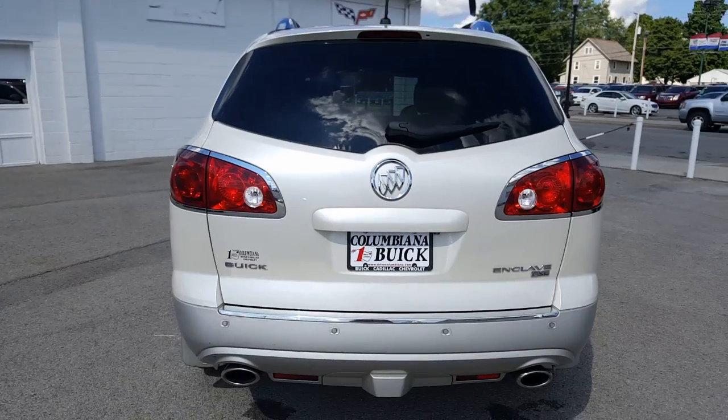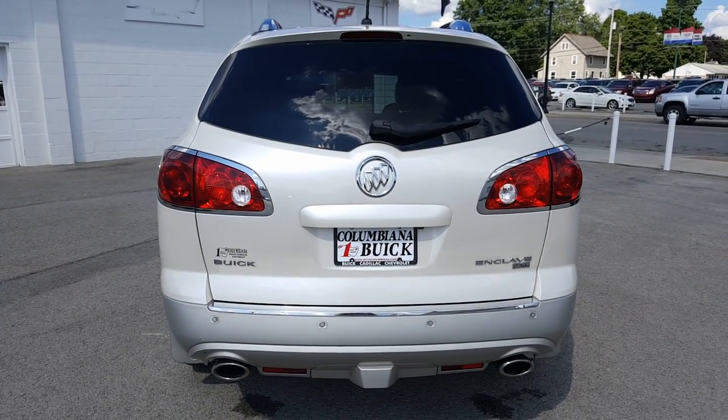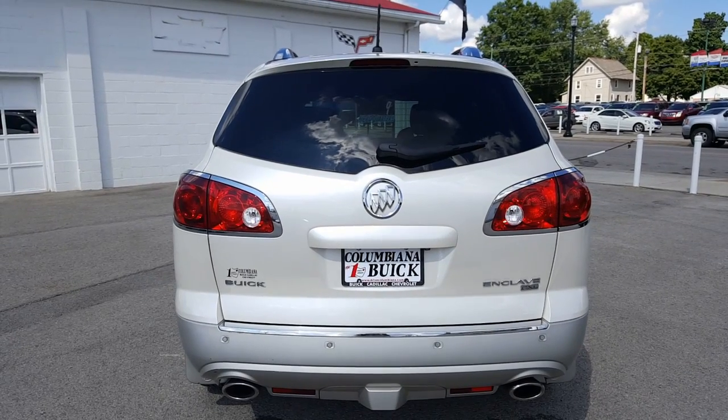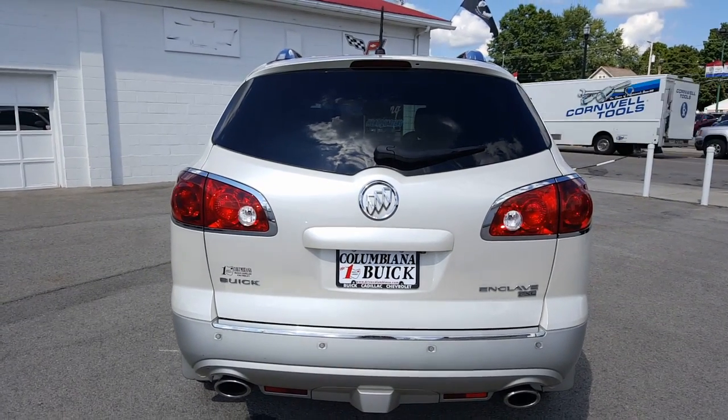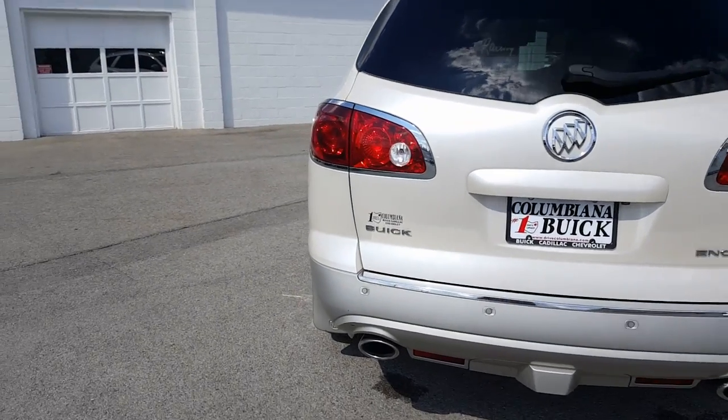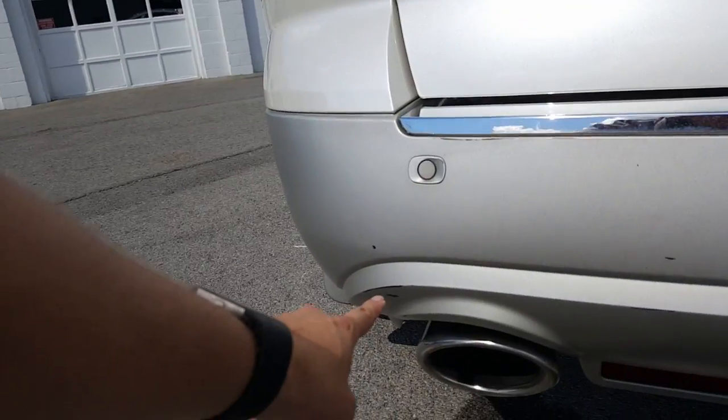Let's go ahead and look at the back. Alright, here's a look at the back of the Enclave. Very nice. Got the rear park assist, backup camera, rear exhaust cut into the fascia, it's got the trailering. It's got a little scuff right here.